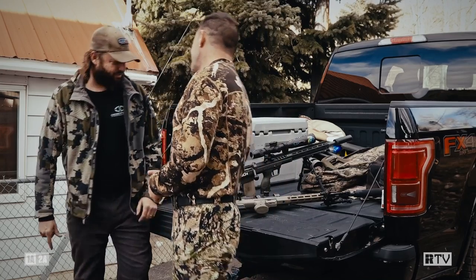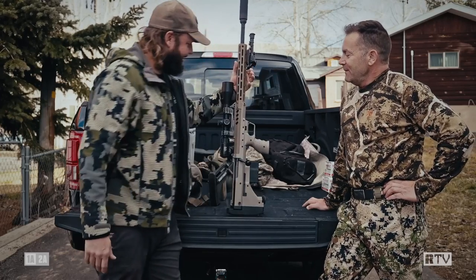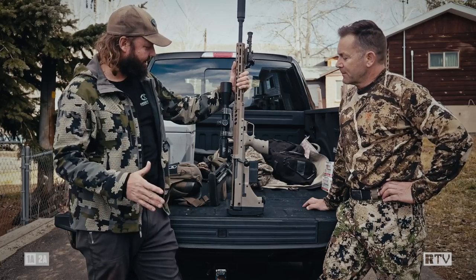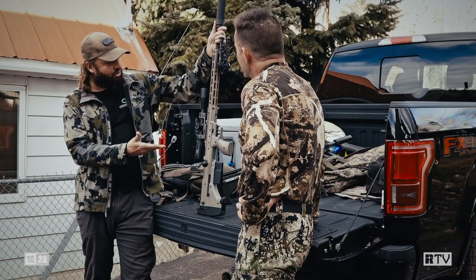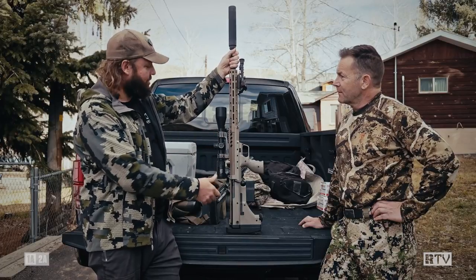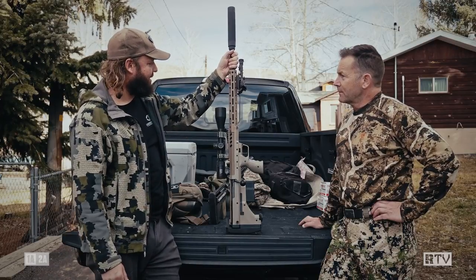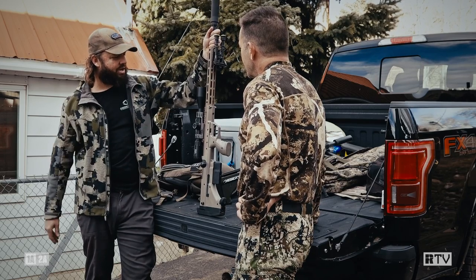What we got? Well, first of all, we've got the Desert Tech SRS-A2. This is the most current revision of the SRS, the Stealth Recon Scout family of rifles. This is a 26-inch 300 Norma right now. This is a multi-caliber system, so you can just loosen these four screws here, pull that 26-inch barrel out, and you can drop in any other 26 or 22-inch barrel that we make for it. We've got 308, 6.5s, all these different things, so you can just change from one caliber to another.